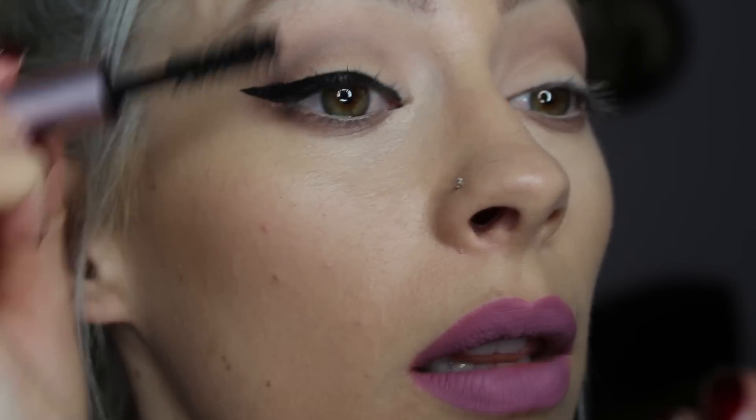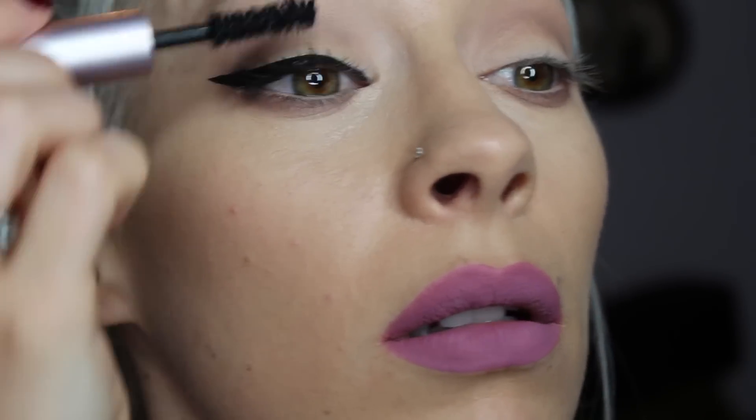If your lashes are super straight, go ahead and curl them. Mine have a little bit of a natural curl, so I skipped that step. I'm just going to add a little bit of mascara. You don't have to worry about adding too much mascara, but I like to just pop a little bit on before I put my lashes on.